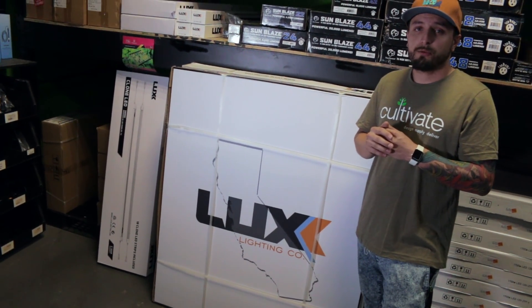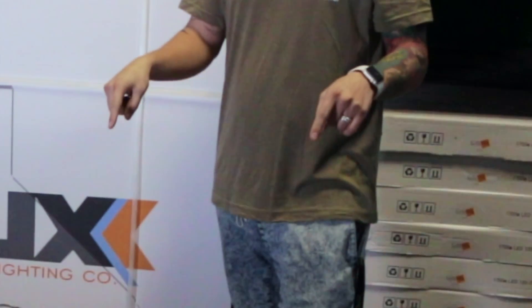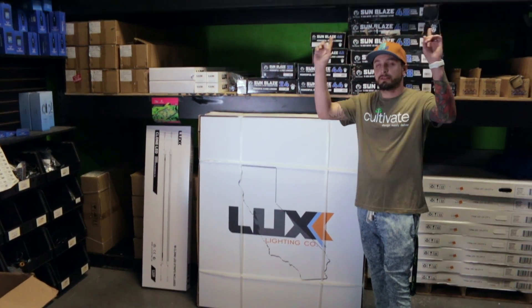If you have any questions or want any further information on this fixture, click the link below. If you are willing to place an order with one of our commercial account managers, call the number above.